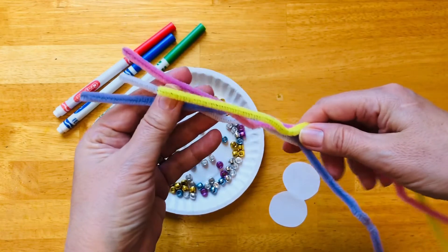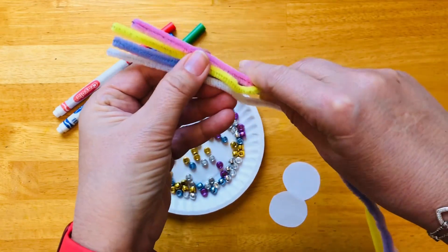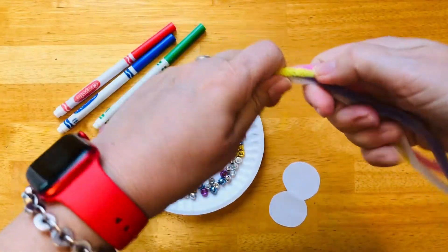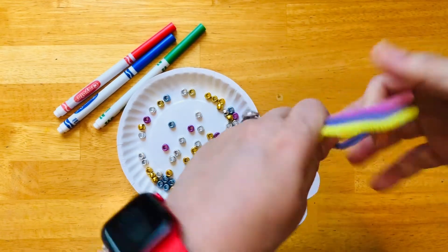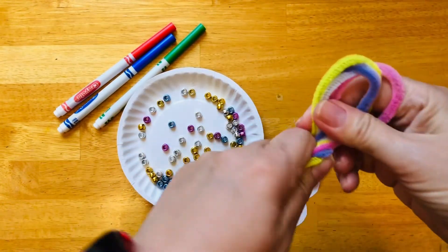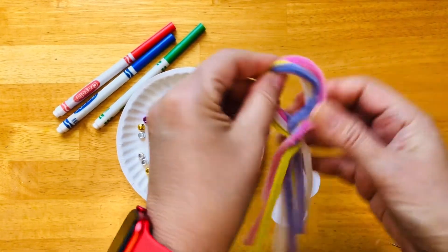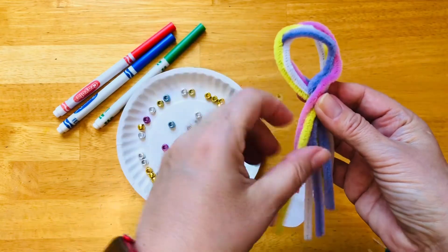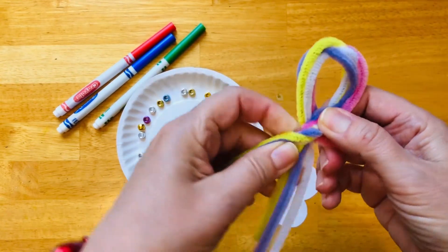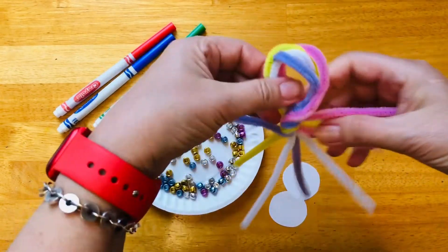Now we are going to hold the pipe cleaners and we will twist them from the middle. And now this part will be the face. These are the legs. So you can twist them more for the legs to go different directions.